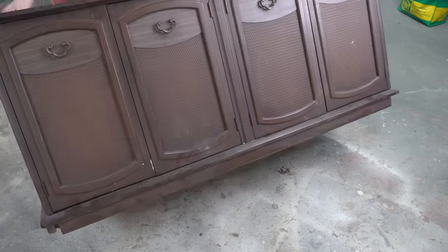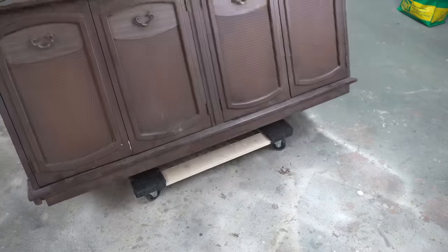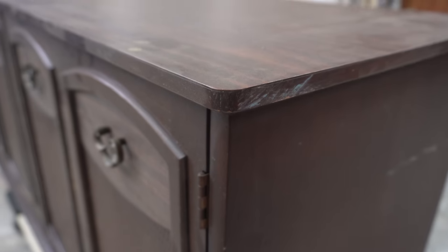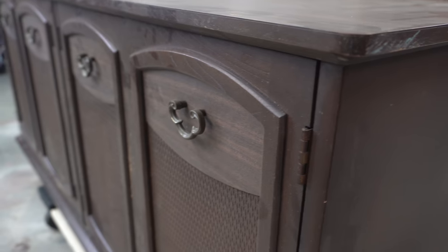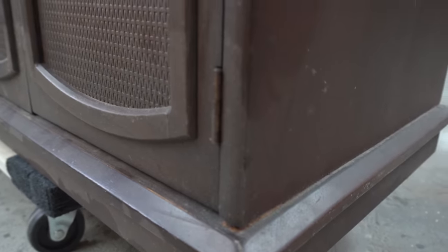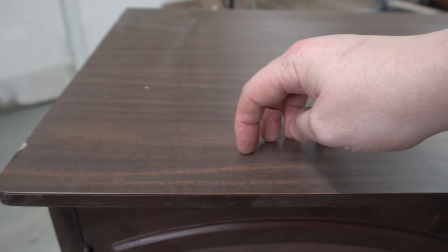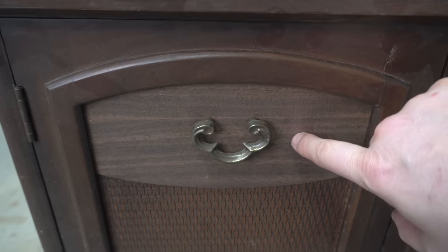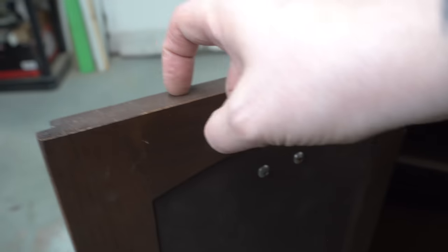This is a very strange piece of furniture in a way because the top is actually not wood, and this sort of rattan-looking element in the front is plastic. This piece used to have a hutch top that sits on top, and I'm actually going to be refinishing it without that original top. This little panel here is also not real wood.